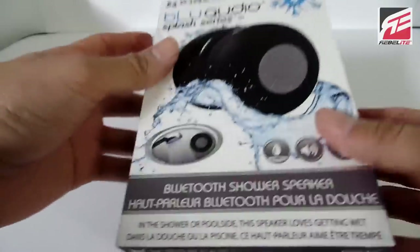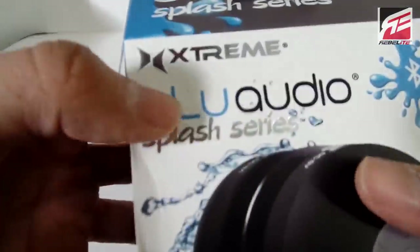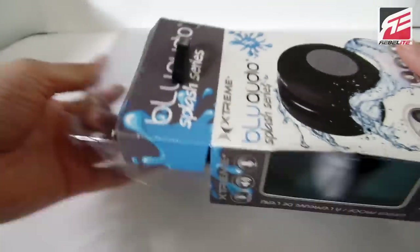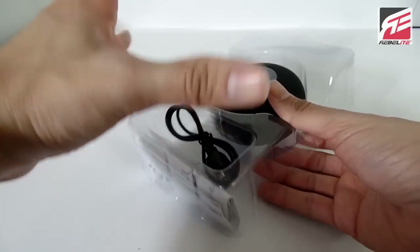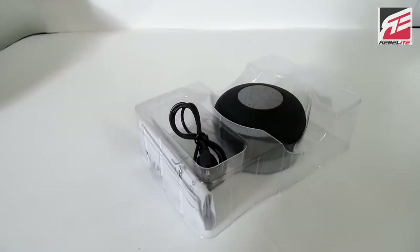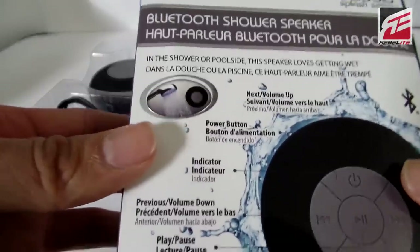Alright guys, so let's get this baby unboxed. This is another product by Rebel Light Direct and by Xtreme Cables. I love the Xtreme logo. I have a pair of their wireless Bluetooth headphones and I carry them around everywhere and they're just really nice. But here it is — this is a Bluetooth shower speaker. I've never actually encountered one of these in person, but here's my first one. The box is very minimalistic, but before we get going, let's take a look at what's on the back of the box.